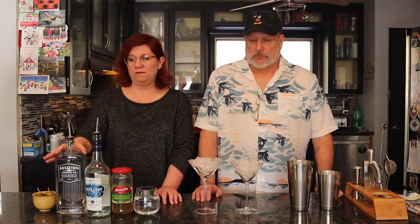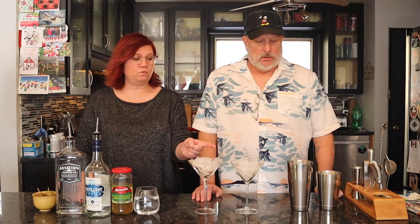Today we thought we would start with the classic dirty martini — both gin and vodka — because Kelly actually prefers gin. This is new to me. Bob prefers vodka martinis, so we're gonna make one each way. The recipe is basically the same, just different spirits. We have Deep Eddy vodka from Texas and Aviation Gin, which is the one Ryan Reynolds makes.